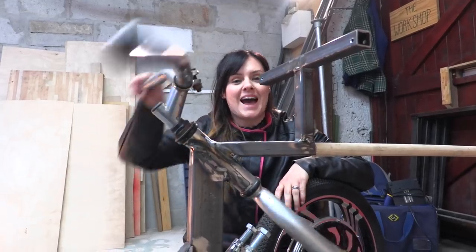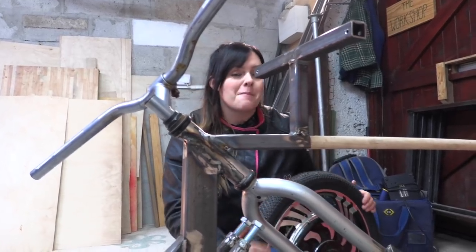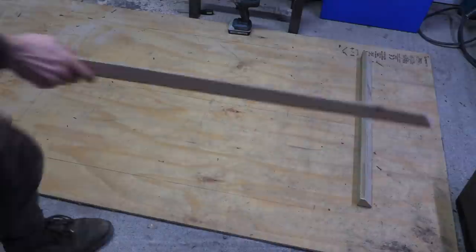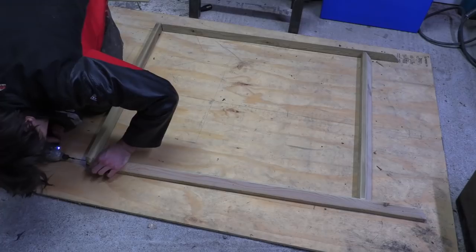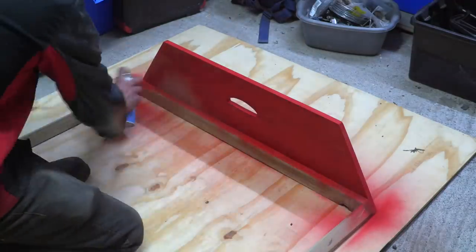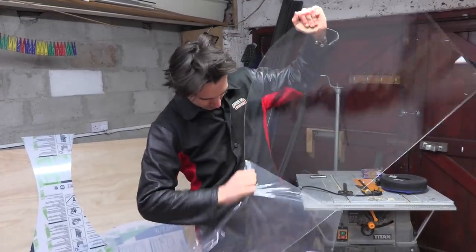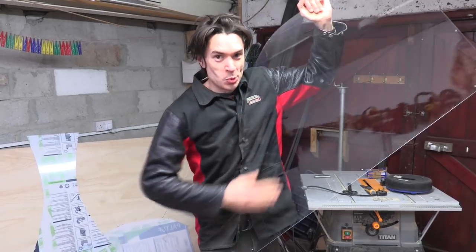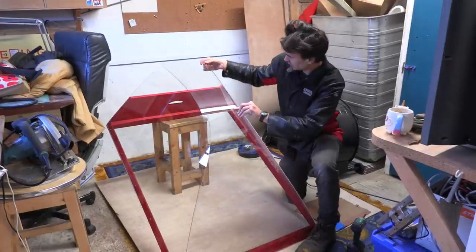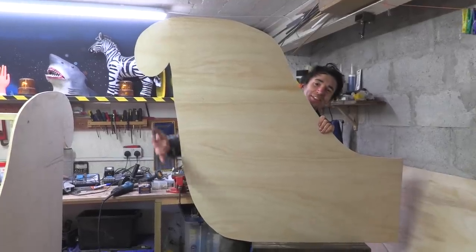We've welded in these handlebars from the bike that Sean found, and down here is where we're going to mount our electric wheel. Shiny! We have a side of a sleigh.